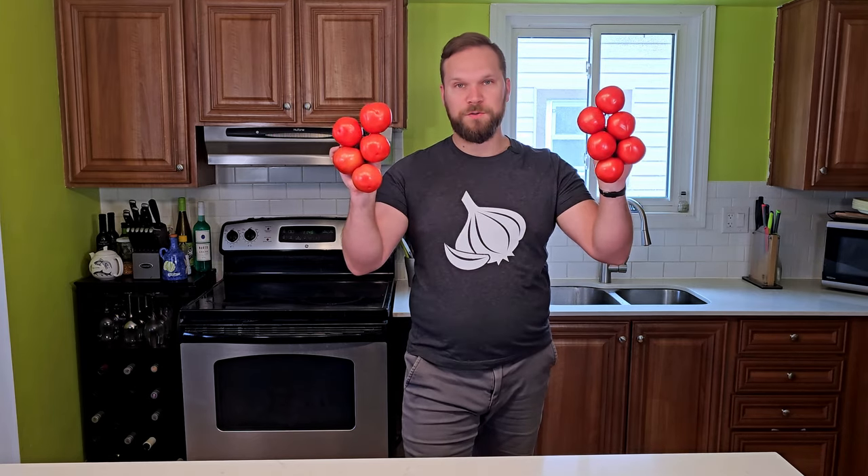Now, if you want to mix ketchup and Worcester sauce, absolutely go right ahead. You can come up with some pretty cool stuff, but if you tell people that you made that barbecue sauce, it's like putting together a chair from Ikea and telling people that you're a carpenter. So we're going to do it the hard way.